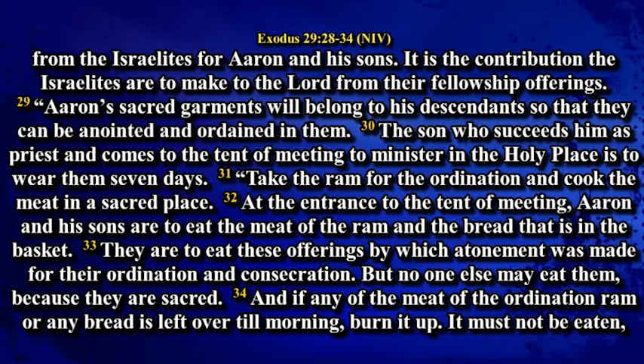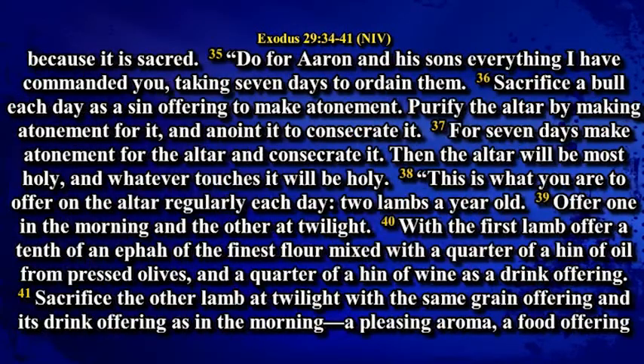Take the ram for the ordination and cook the meat in a sacred place. At the entrance to the tent of meeting, Aaron and his sons are to eat the meat of the ram and the bread that is in the basket. They are to eat this offering by which atonement was made for their ordination and consecration, but no one else may eat them because they are sacred. And if any of the meat of the ordination ram and any bread is left over till morning, burn it up. It must not be eaten because it is sacred. Do for Aaron and his sons everything I have commanded you, taking seven days to ordain them.